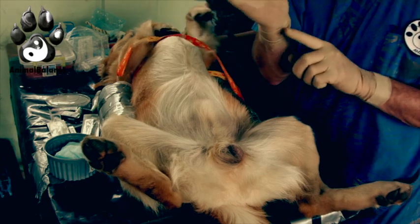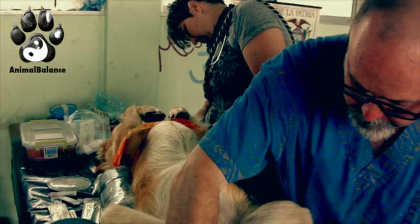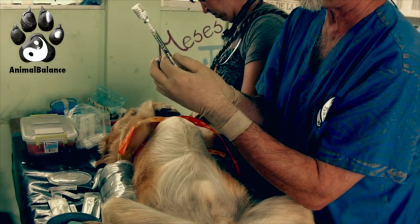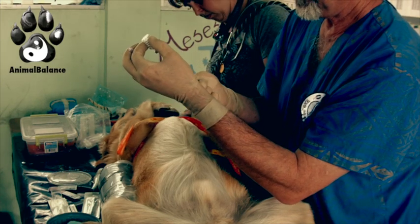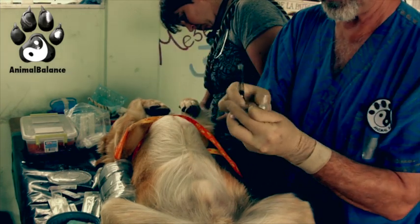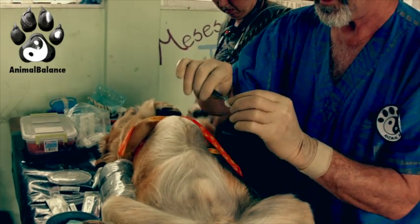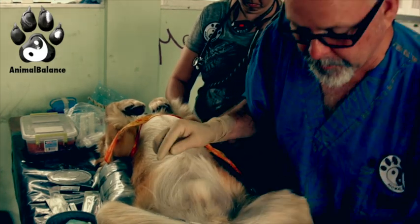We're going to use a specific 1cc syringe with a luer lock. The reason we prefer luer lock syringes is that when we draw this up and change needles, we want to make sure the needle doesn't slip off after we're done. We need to use very tiny gauge needles — I'm using a 30-gauge by 1½-inch needle.